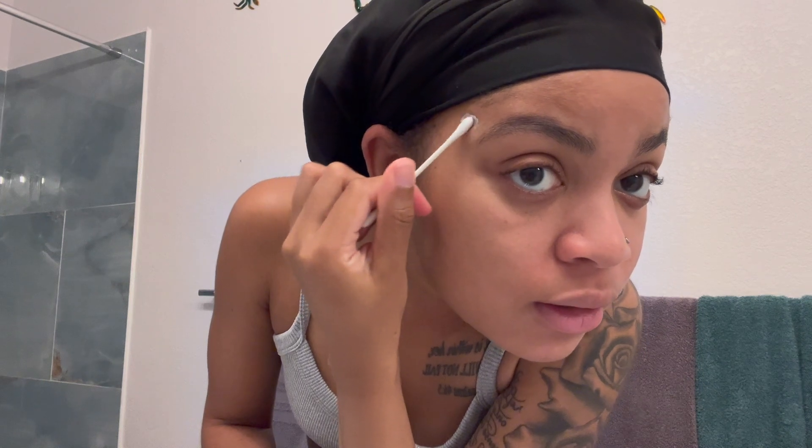I put a little tiny bit of acne cream on a Q-tip and just dab it on the bump. Then let the medicine work — it usually does its thing. This is how my face is looking after moisturizer. I usually use face oil to make my skin glow a little bit more, but I don't have any right now.